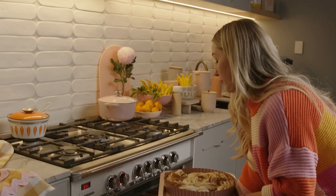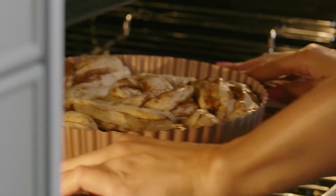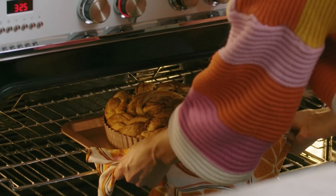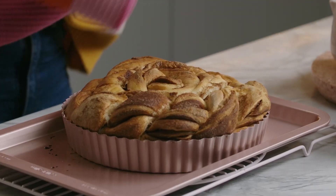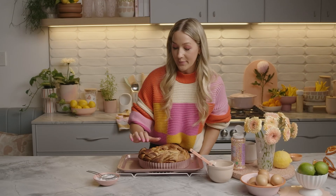Pop it in the oven for 25 to 30 minutes until it's lovely and golden and hollow when you tap it. It's been about 25 minutes, so I'm going to take our super-sized cinnamon scroll out of the oven and do a little test to make sure it's ready — it's the hollow test. Yep, she's ready.